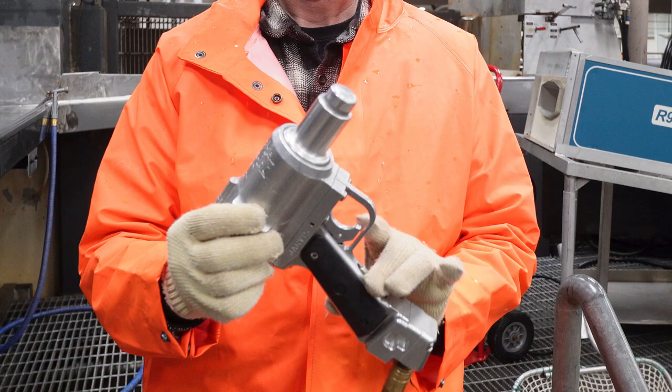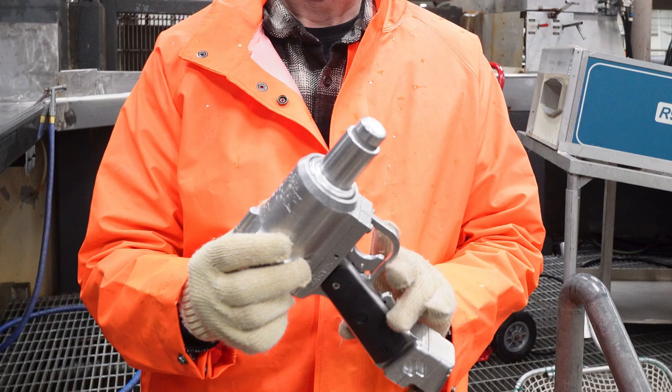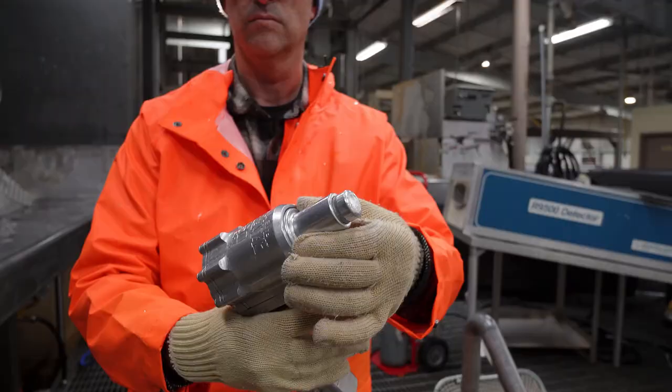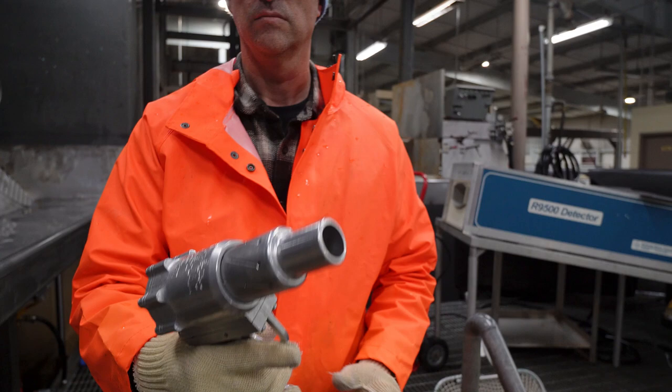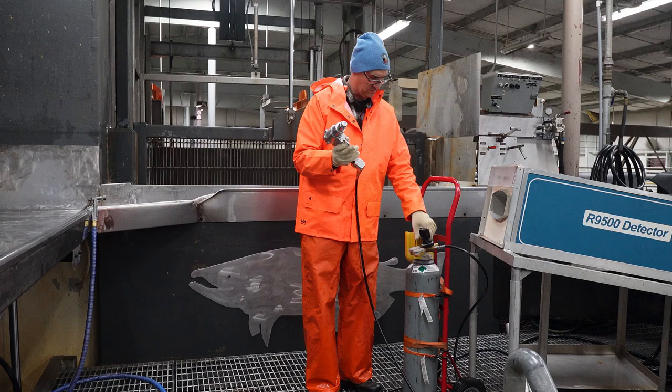If the safety is released while the captive bolt gun is in the ready position, the gas will quickly discharge and the piston will be unable to fire. To disconnect the HBS-1 captive bolt pistol, I closed off the gas at the tank and to release the gas pressure in the bolt gun and hose, I depressed the dead man switch to relieve pressure.